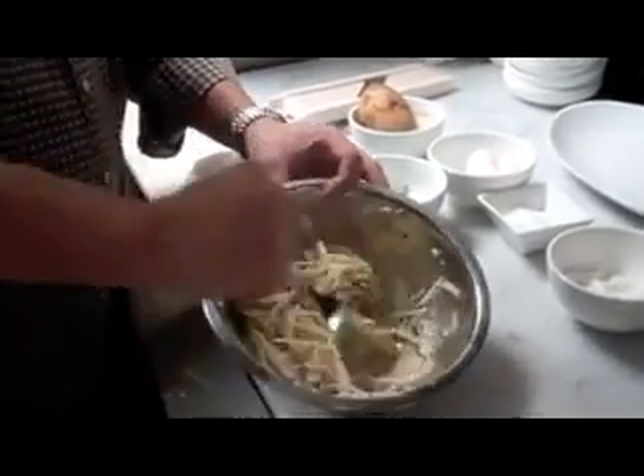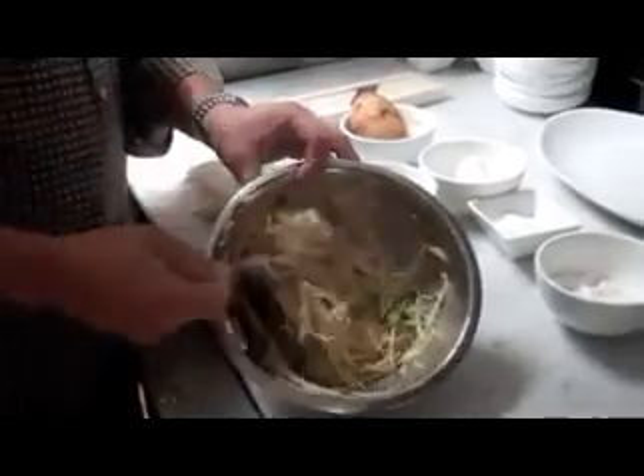We don't want to rinse the potato because of the starch — that's what makes the potato stick together. So I think we're almost ready, because when the mixture starts sticking with the potato, that's when your pancake mixture is ready.